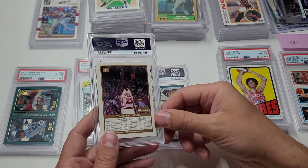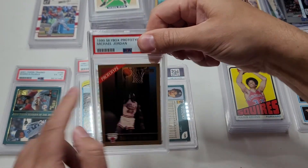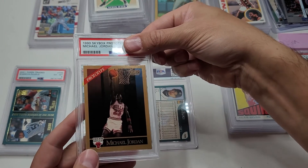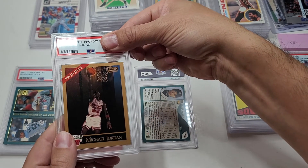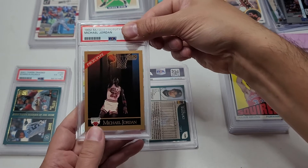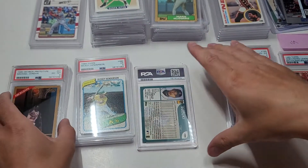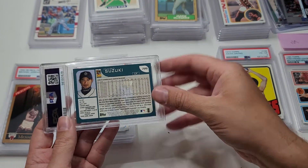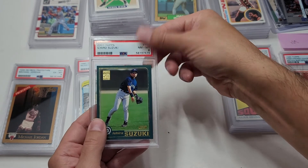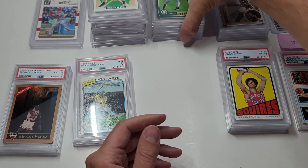A 1990 Skybox - people like to make fun of me about it but they don't know the story - it's a prototype. So 1990 prototype - not very good condition. I was thinking a seven but now I see a huge crease in this corner. A six - ouch. I was expecting a low grade, just not that low. Last card - we're going to finish up with an Ichiro rookie card, 2001 Topps rookie. It's in okay condition - an eight. Pretty good.